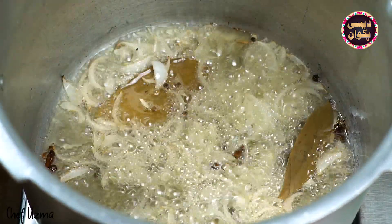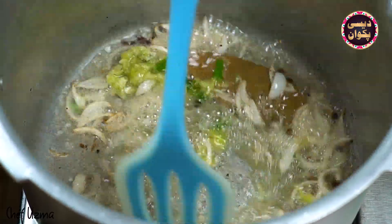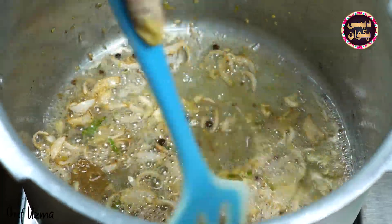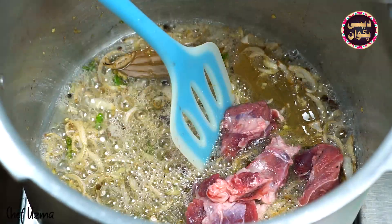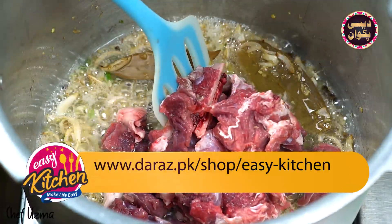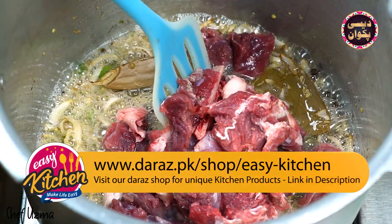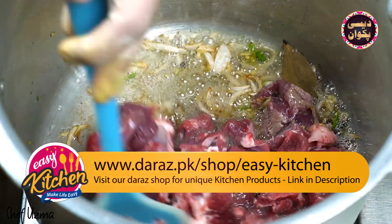We will stir the spices in the oil. Now the spices are fried. We will add the adrak lehsan paste. The paste will be fried in the oil. Now we will add the gosht to the masala.